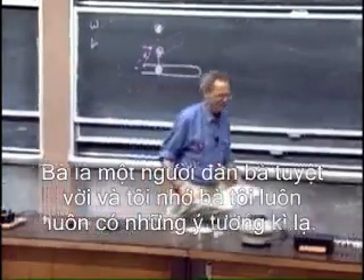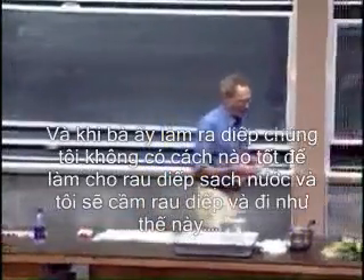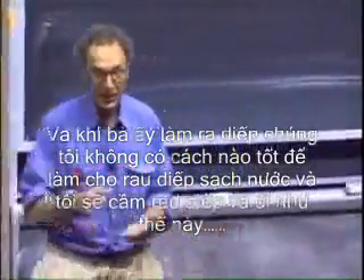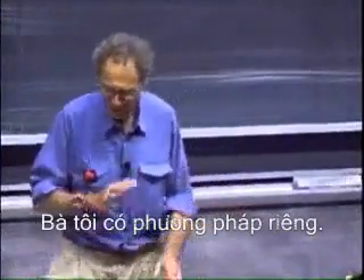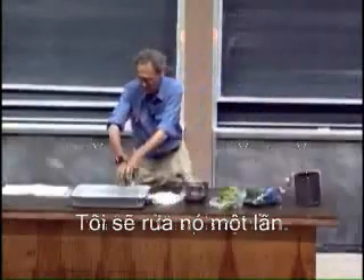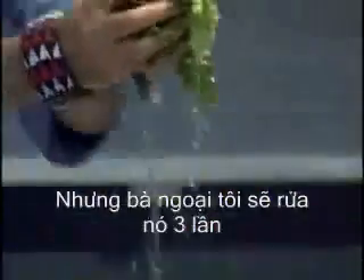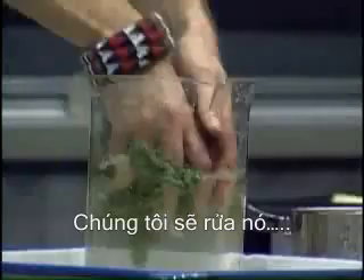My grandmother was a great lady with fantastic ideas. When she made lettuce, we had no good way of drying it — I would just use a paper towel. But she had a method of her own: she took a colander. First, of course, we would wash the lettuce — I would wash it once, my grandmother would wash it three times, but that's what grandmothers are for. We were also very fond of spinach, so she'd add some spinach and wash it too.